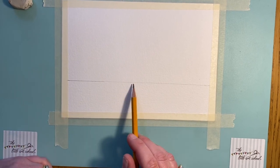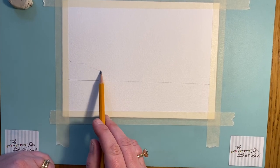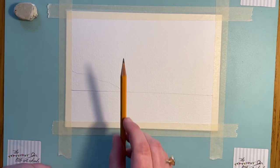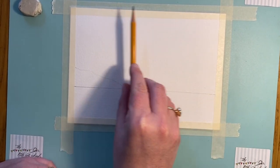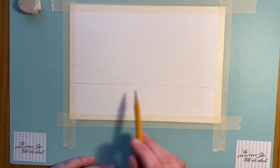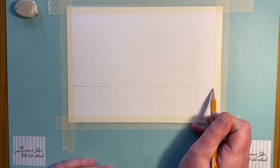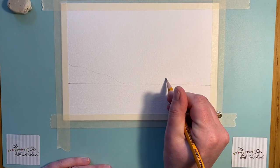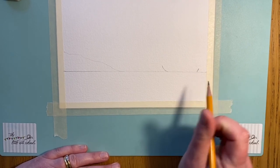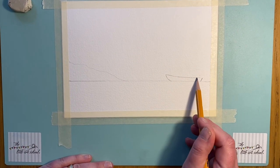Now we're going to put in the edge of our tropical island coming down to meet the sea — just a little curve down to the sea, about a third of the way in. That's a good rule of painting: think about things in thirds. Split your paper in thirds and put your key points of interest a third of the way in. We've got our horizon line, a little bit of island, and now we'll put in the very basic shapes for our boat, starting about a third in.